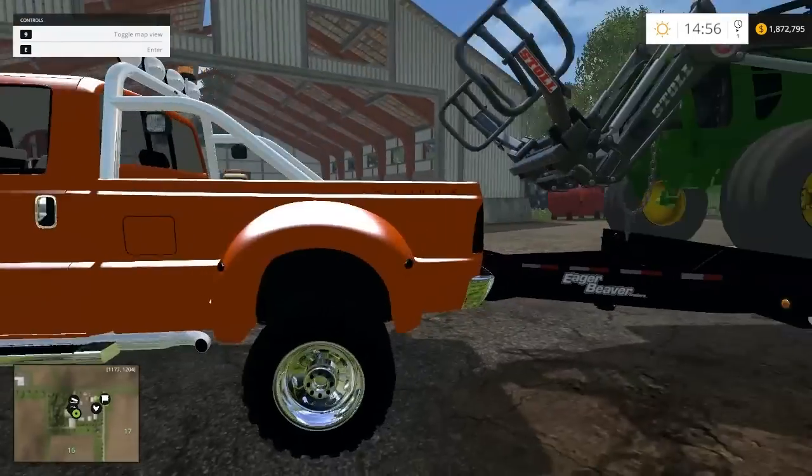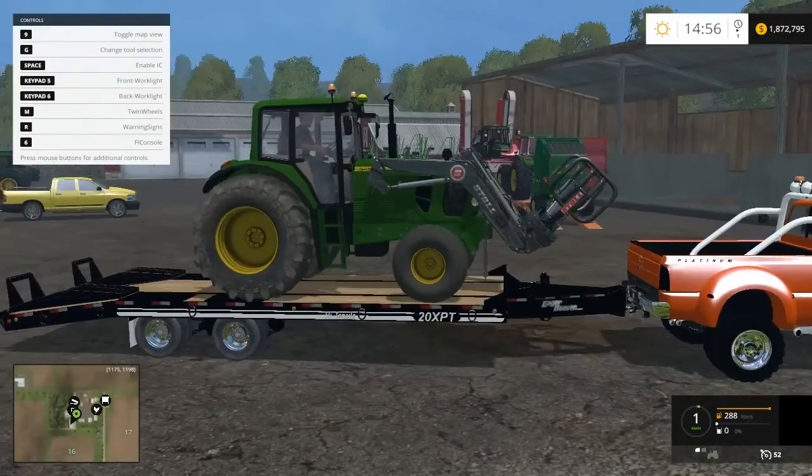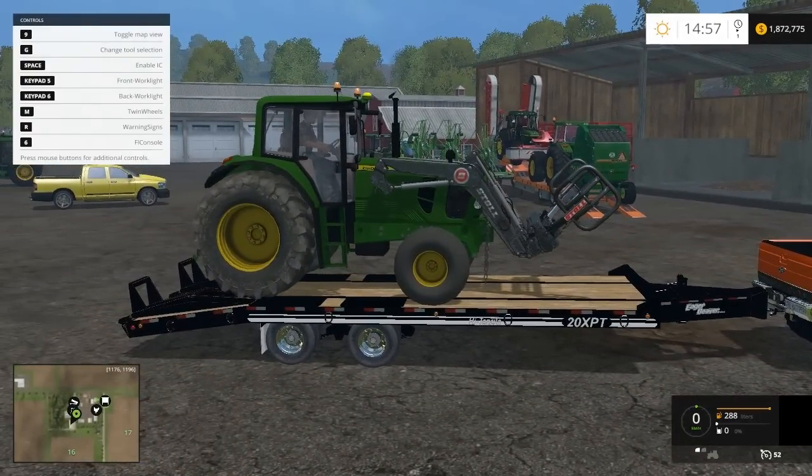And then you can drive whatever you're hauling back over so the weight's on the wheels. It's a lot smoother ride when you do that.